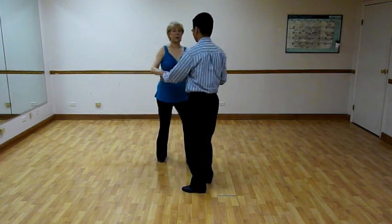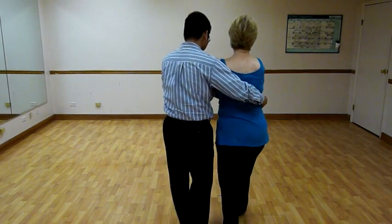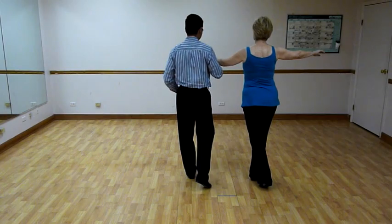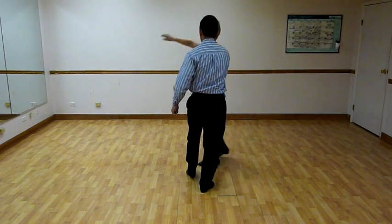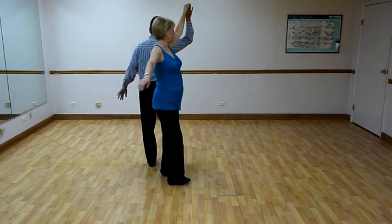When we taught you — well, we'll do this again, and then we'll talk about how we got here. Here's a three. Three, two, three. Gentlemen, my weight's on my left foot. I'm going to step back. Back. Forward. Together.